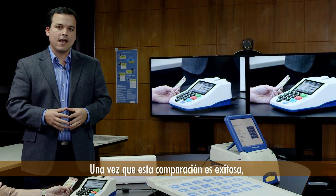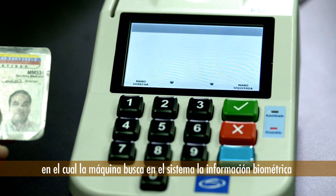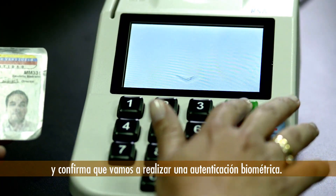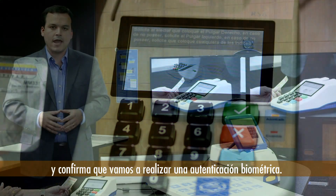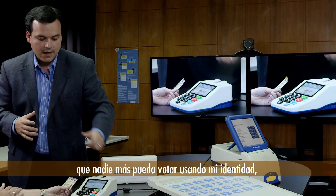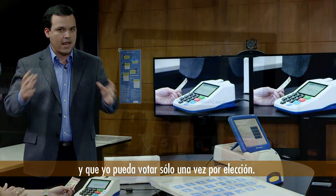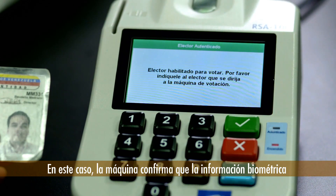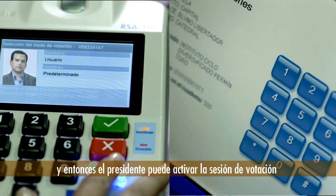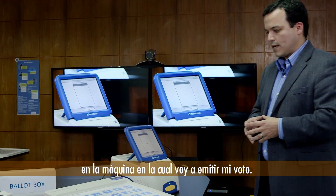Once that comparison has been successful, the president continues to the next step where the machine fetches the biometric information recorded in the machine for me as a voter and confirms that we're going to perform a biometric authentication. This step is key in order to guarantee that no one else is going to be able to vote for me and that I am going to be voting only once in every election. The machine confirms that the biometric information stored in the system matches my fingerprint, and then the president can activate the voting session in the voting machine that will allow me to cast my vote.